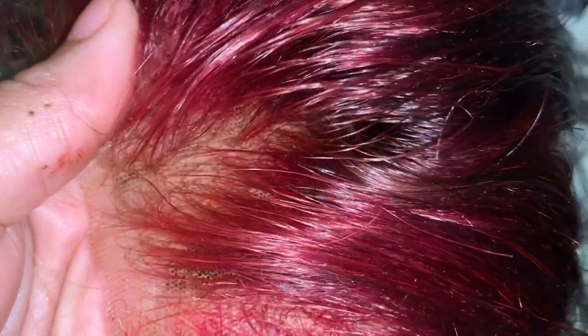Hey everyone, it's Sky, and today I'm gonna be showing you how I fix my lace when I over dye it. As you can see, I'm starting off with over-dyed lace — I tried to dye my wig reddish and the dye seeped through and got to my lace. I'm just showing you how, once I part it, you can see the little red dots.